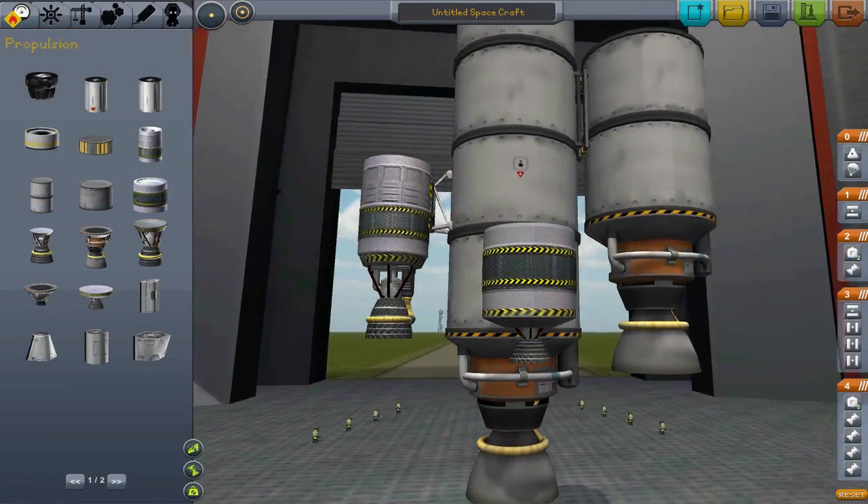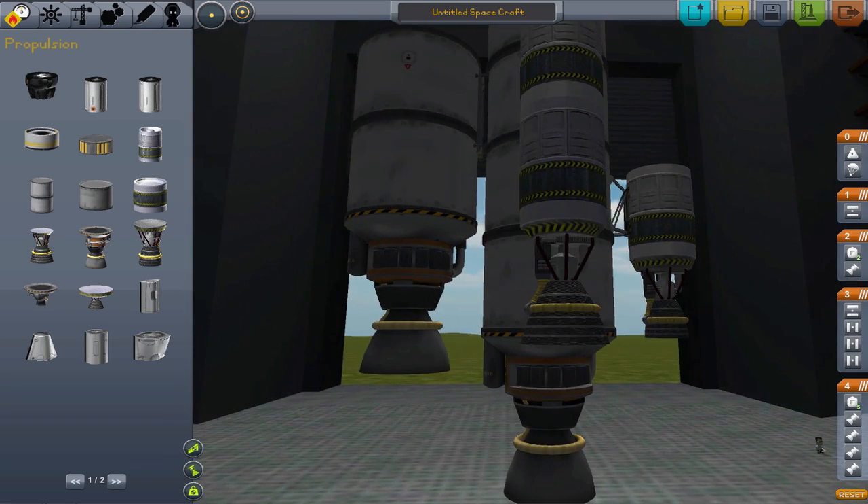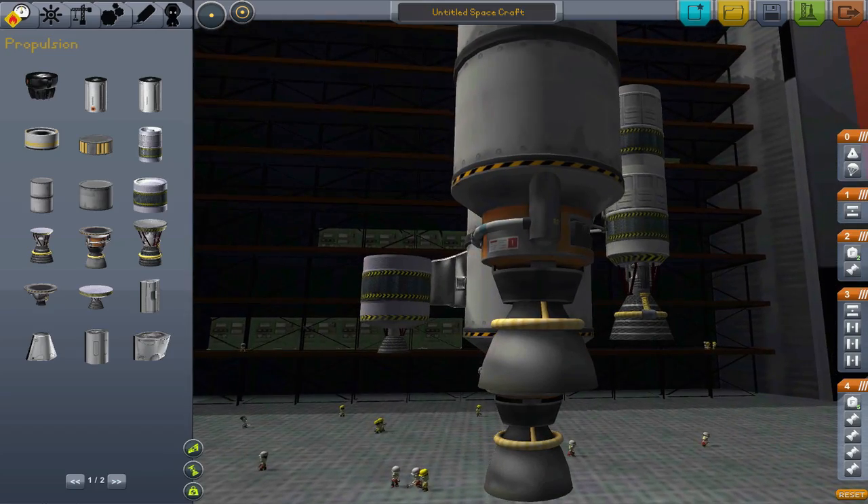Finally, there's more customization. With liquid fuel boosters, you have all the options that you would have with a rocket. You can use fuel tanks and engines of all different sizes, shapes, and functionalities.